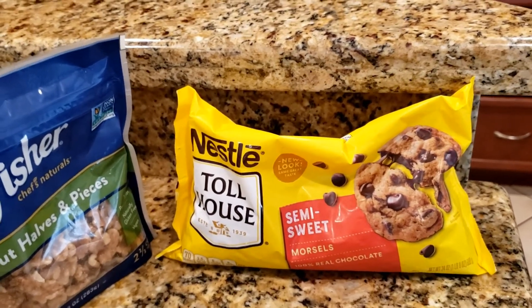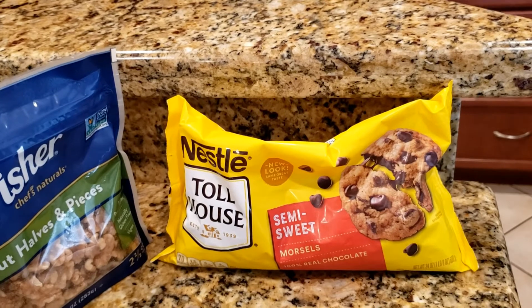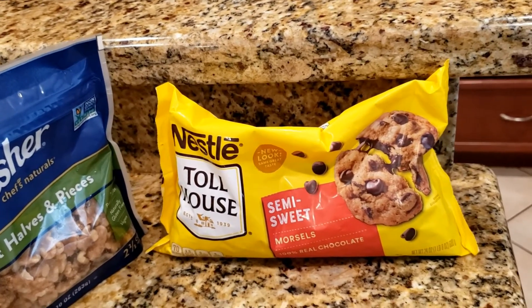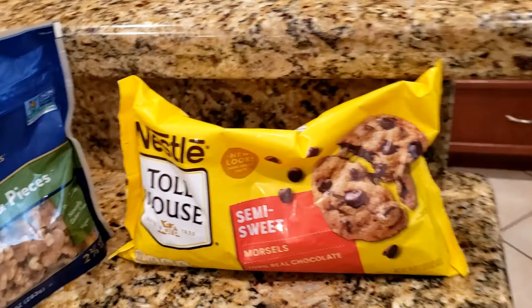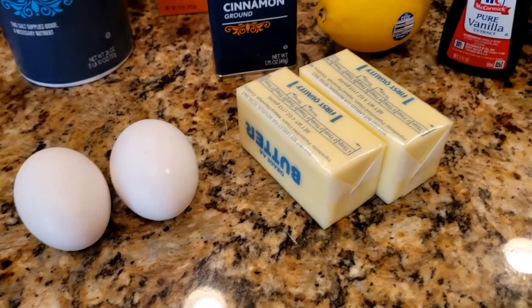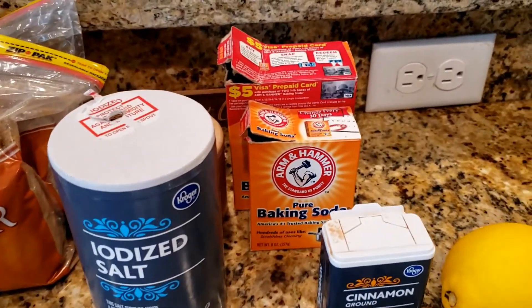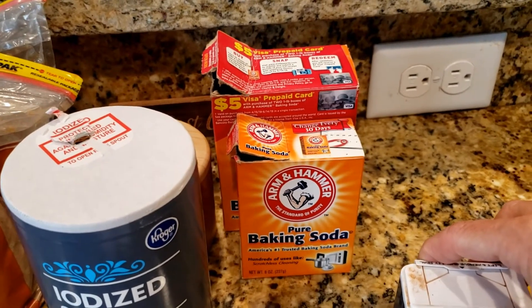Nestle Toll House semi-sweet morsels — the recipe specifically called for Nestle. My personal feelings are I prefer Hershey chips; I can taste the difference even though they're both semi-sweet, but it said Nestle so we're going to go with Nestle. We know the ultimate result is delicious so I don't see that this will be bad. We also have some cinnamon, two eggs, and two full sticks of butter that have been sitting out on the counter for an hour or two, so it's fairly soft.